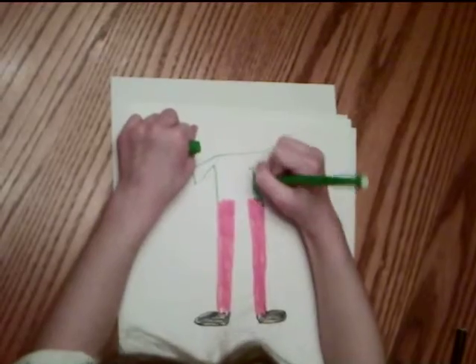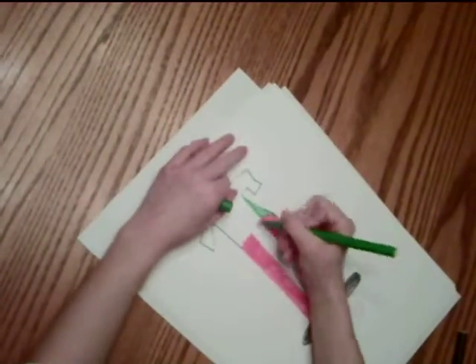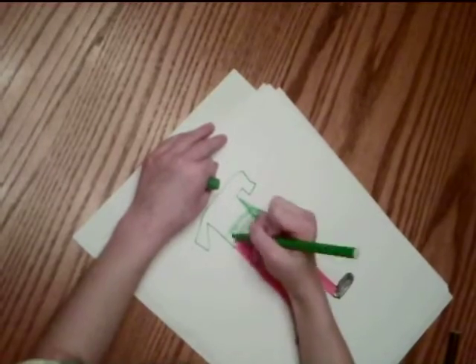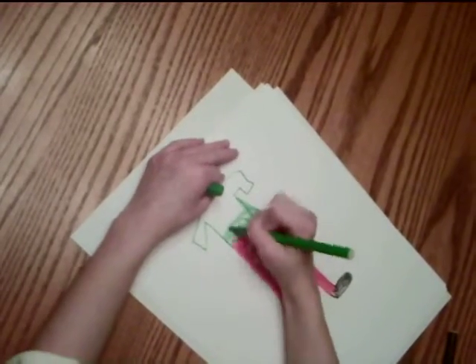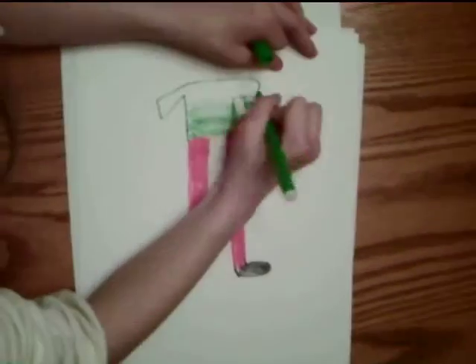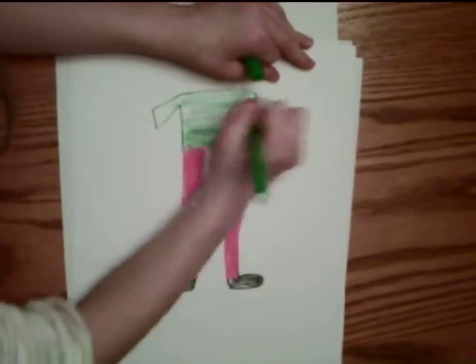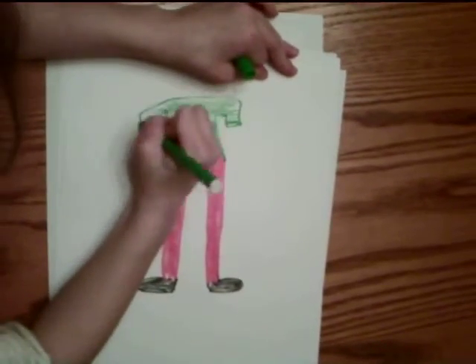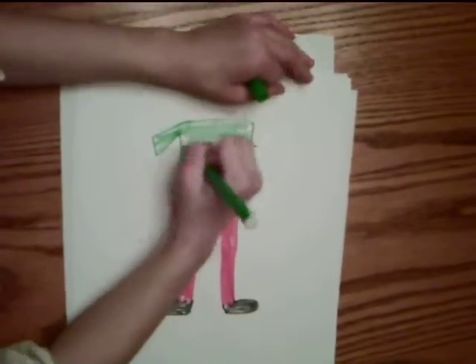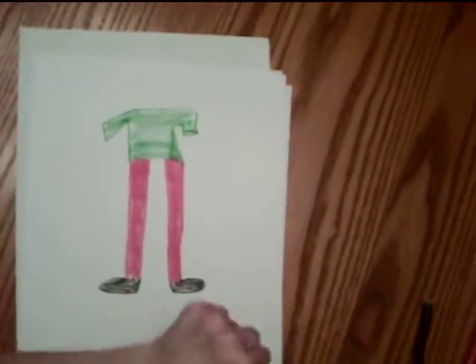I'll just put her over here. I don't think you can see that shirt — it's kind of off a little bit. Just pretend we cut her shirt. The screen is so good. I hope you can see it. There — we finally did it.